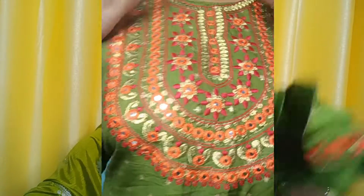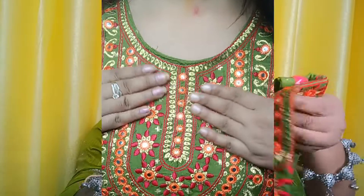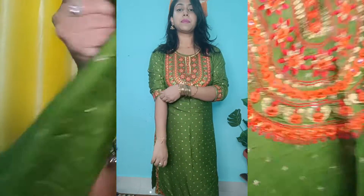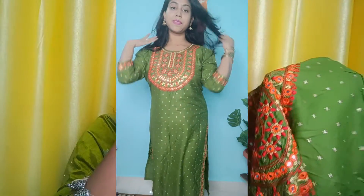I like this one. It is a bottle green color. It is very good for Navratri. It is also a mirror and thread work. I ordered this in XL size and I like this XL size.